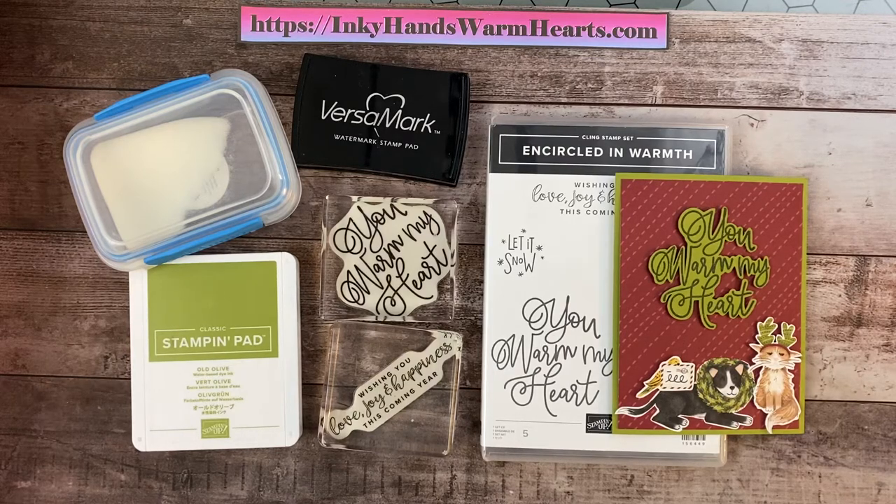Hi everybody, it's Kelly with Inky Hands Warm Hearts. How are you guys today? I am here to bring you a really fun project. I'm using the Encircled in Warmth stamp set, and I have been using it for a few projects on my YouTube.